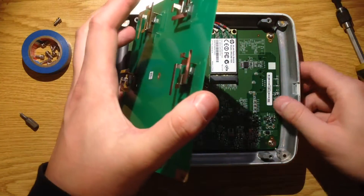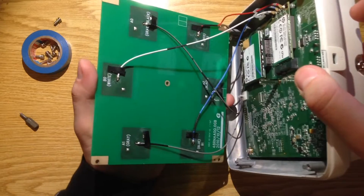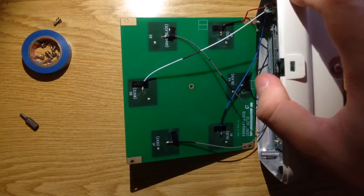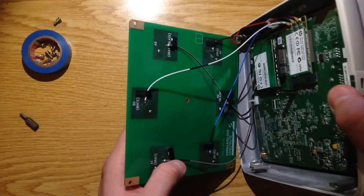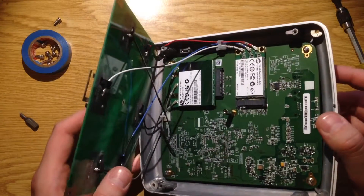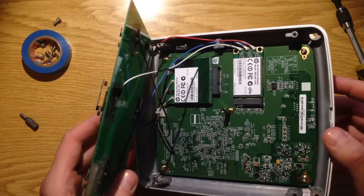The antenna has a ground plane below it and is connected with a cable to two radio modules. Let's unhook these clips.